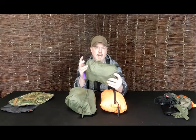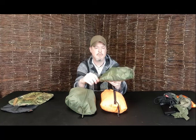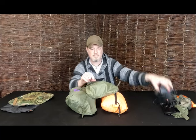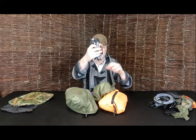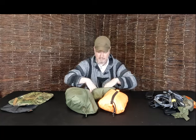Moving up to the medium. Now this one I use for all my IT stuff when I go into work. So this has got in here my power source, my laptop, my mouse, HDMI cable, a bunch of other cables, a laser pointer, and a whole bunch of other items.